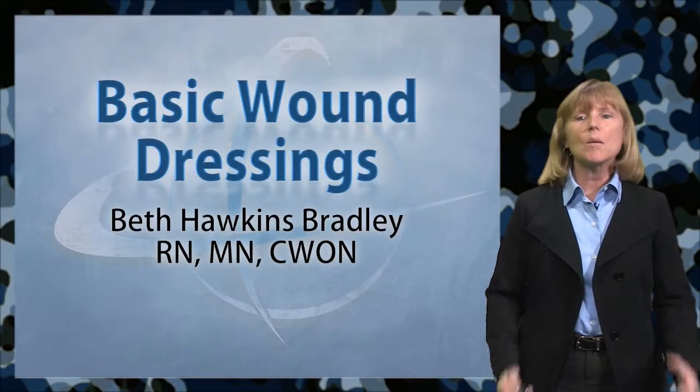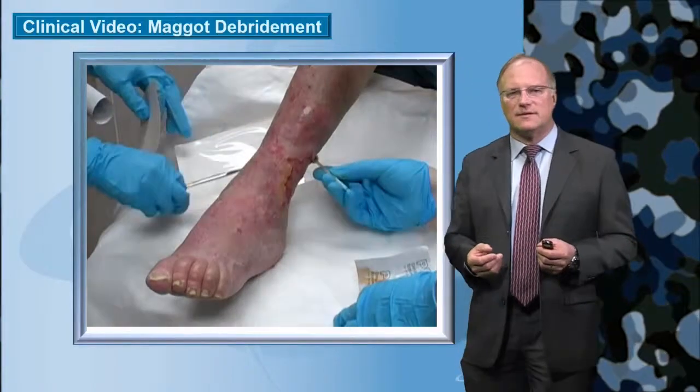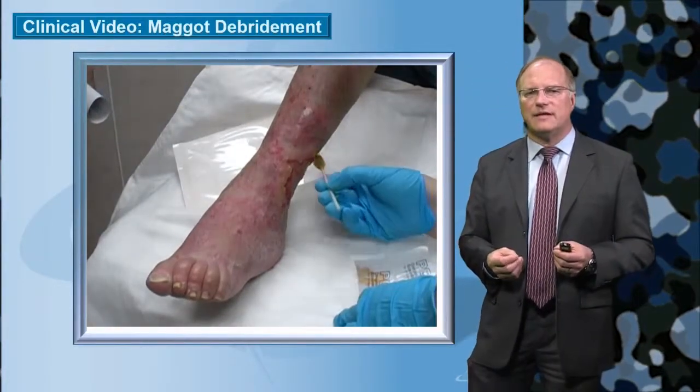We're going to discuss basic wound dressings in this program. Here we're prepping the wound. This is a patient that had venous insufficiency.